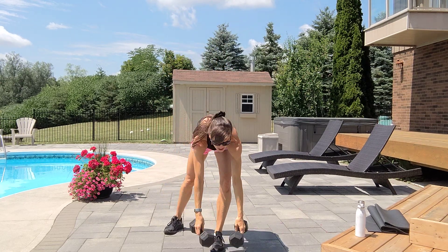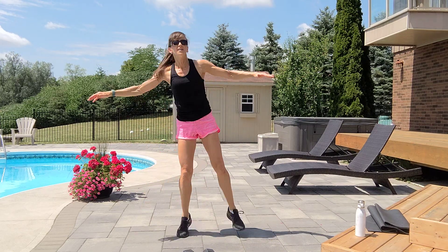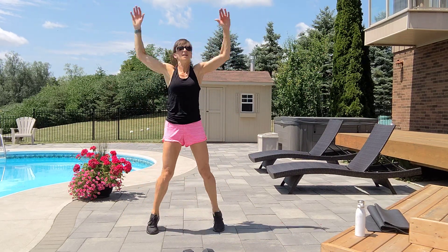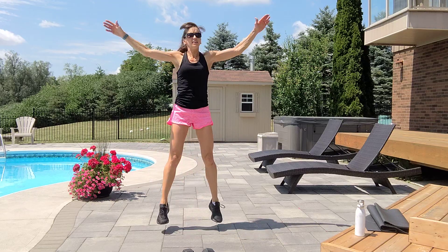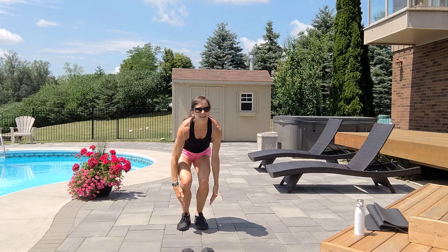Ten jumping jacks — low or higher touch. One, two, three, four, five, six, seven, eight, nine.